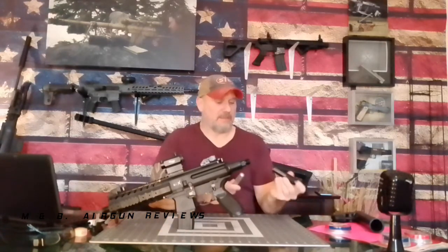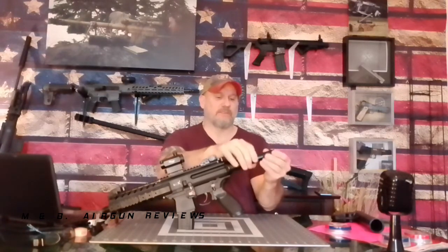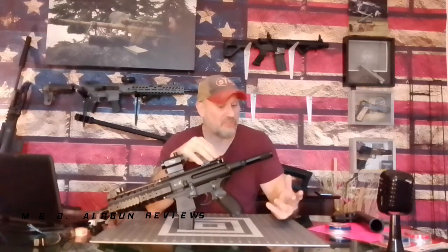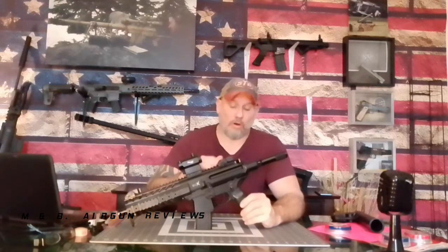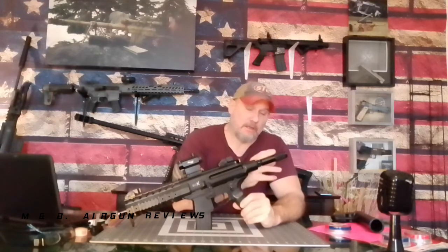Using these adapters is simple — you drop in your CO2 canister, screw it on, and give it one quick twist to tighten. Don't get paranoid because you won't hear it — these are very efficient, they pierce nicely and you don't lose any CO2. The downside is you're realistically going to get one full usable, accurate magazine — 30 rounds — out of one 12-gram CO2 cartridge.